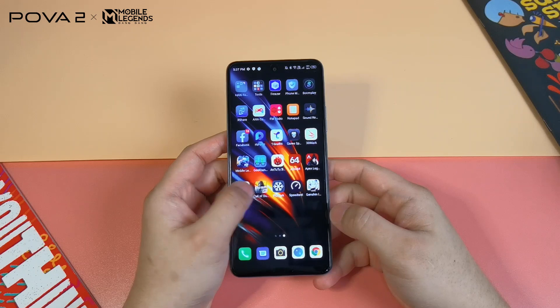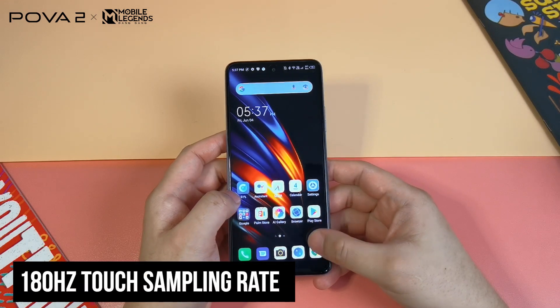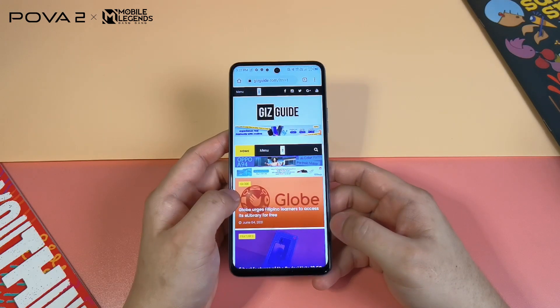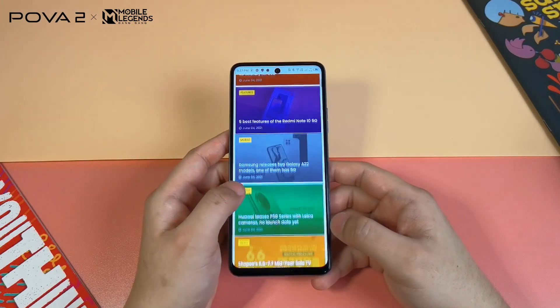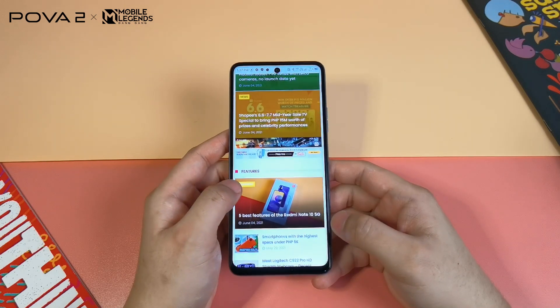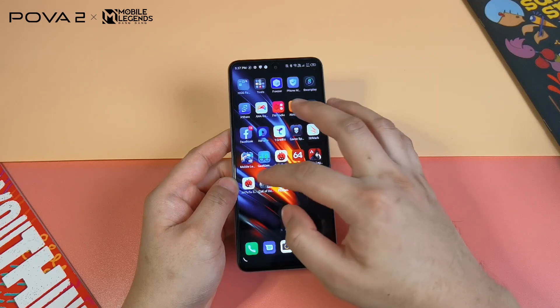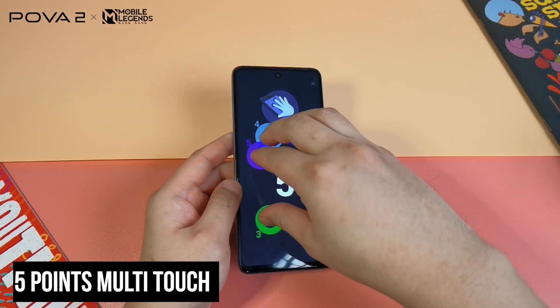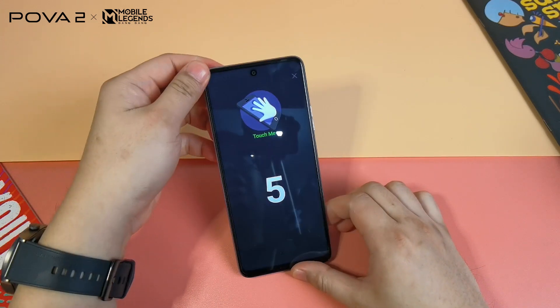Tecno boasts that this device has 180Hz touch sampling rate, which is a higher-end spec that is better for typing, swiping, and gaming. However, we noticed it only has 5 points of multi-touch, unlike other smartphones with 10.